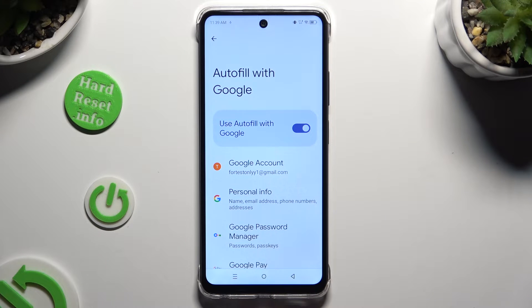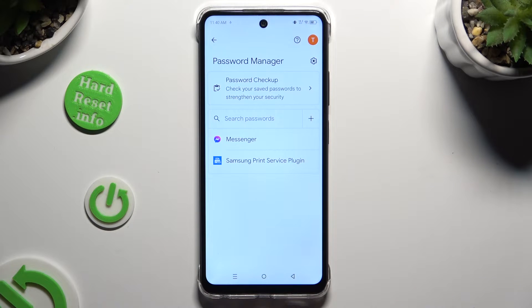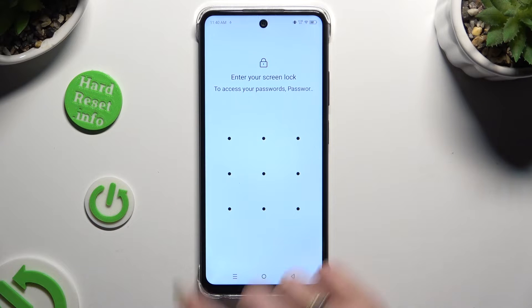Tap on Google Password Manager. Now tap on one of your passwords that you wish to check and enter your current screen lock.